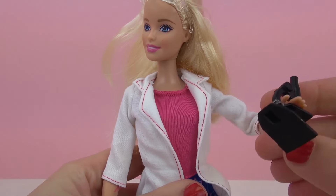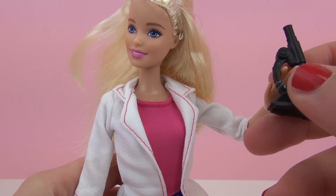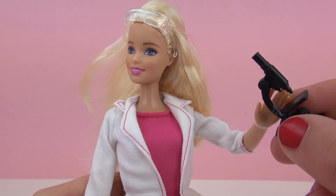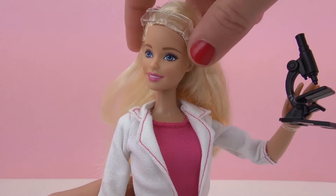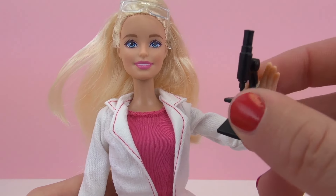So this was our Barbie scientist doll. She has a microscope which she can hold in her hand, her safety goggles — very cool — and a lab coat, which is very very fun.